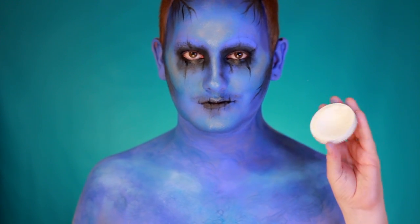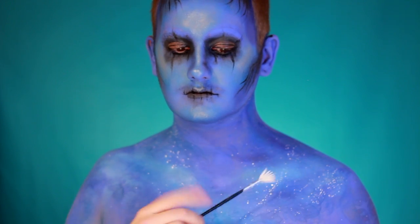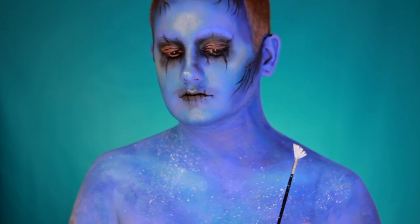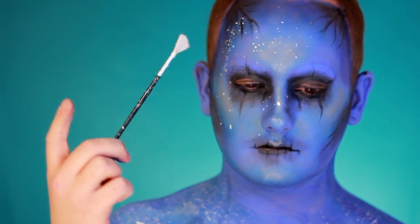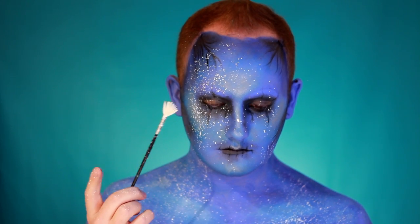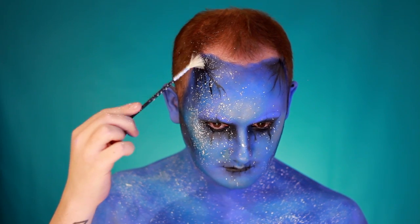Now comes the super fun but super messy part — water down a white face paint and use a small fan brush to flick the white paint all over the chest and face. Do this in clusters, keeping the white paint concentrated in certain areas to look like the night sky, with constellations and groups of stars gathered together.